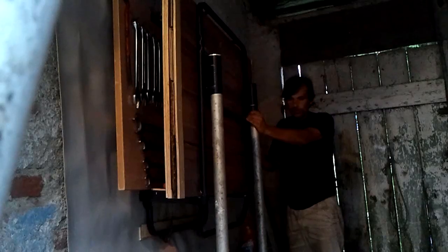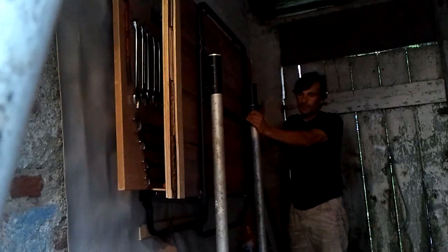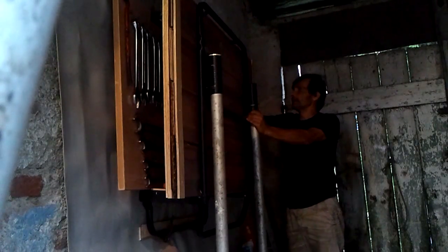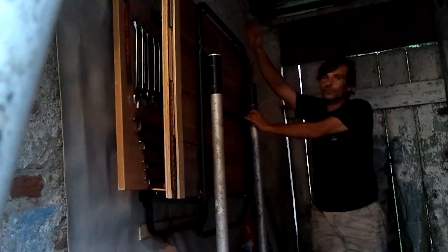I think it's a job well done, considering we haven't spent a single euro — we only bought the screws needed to fix the slats and the structure to the wall. It is very stable. If you want to build one, follow our guide. Goodbye, until next time!